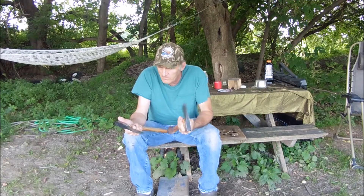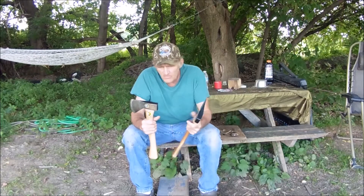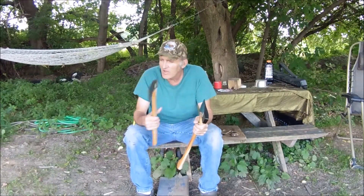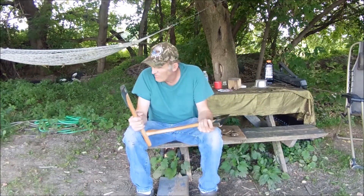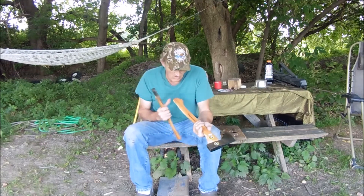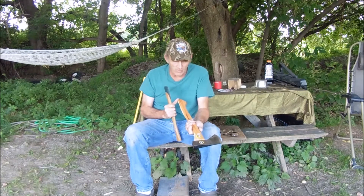While I was up there I bought a pair of axes — they're not old axes, they're new axes. Actually I bought a hatchet. This one's called the Kindling Maker and this one's called the Hunter Trapper Camper. This one is not a full 28-inch handle; it's not much over 24.